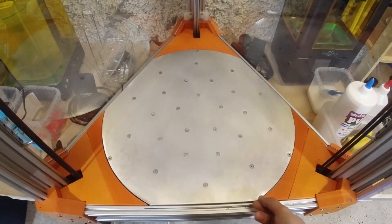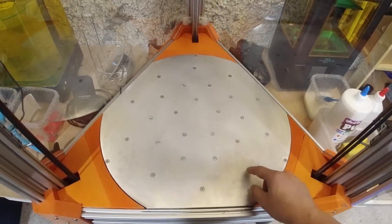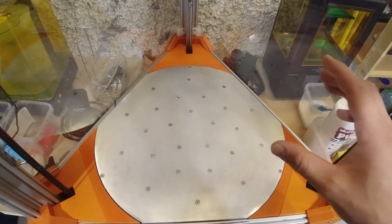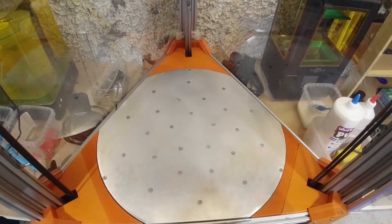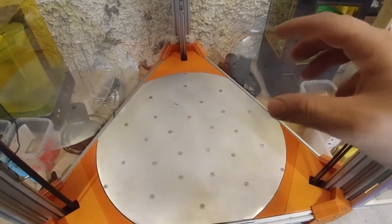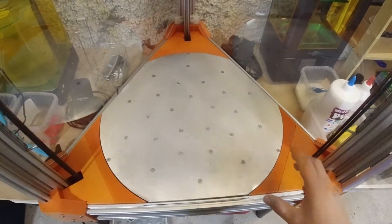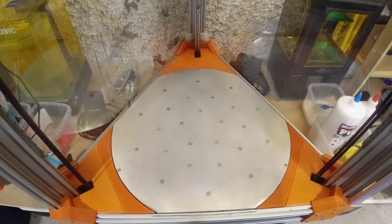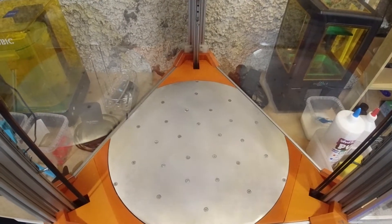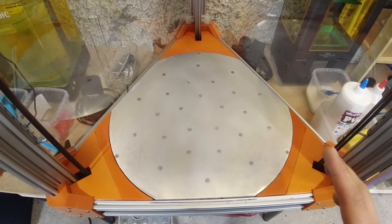The build plate is 6 millimeters thick. I drilled the smaller hole first, which was 3 millimeters. I drilled it 4 millimeters deep just to get the center for the bigger drill, and then after that I drilled 2.1 millimeters deep with a 10.2 millimeter drill. And let's show you how I did it.